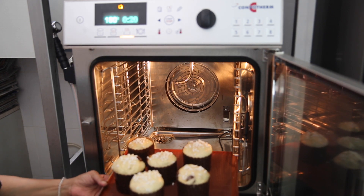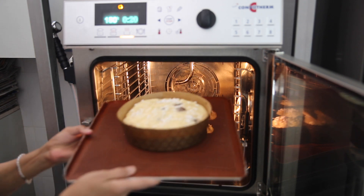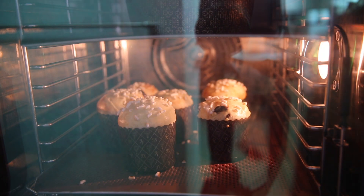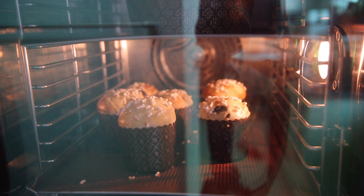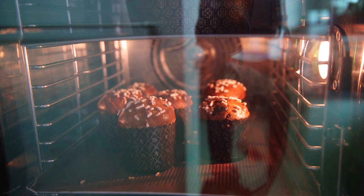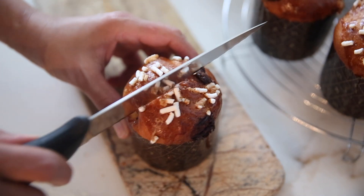Now bake at 180 degrees for about 20 minutes till it is brown on top. And there we go — our bread is now ready. Let's cut and serve.